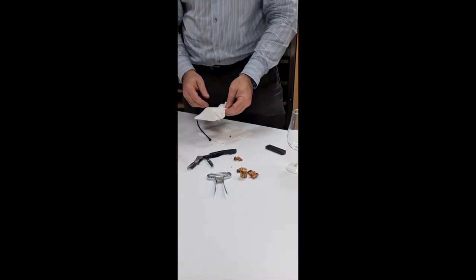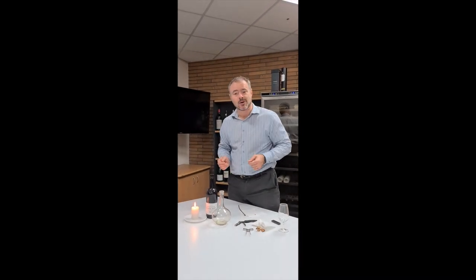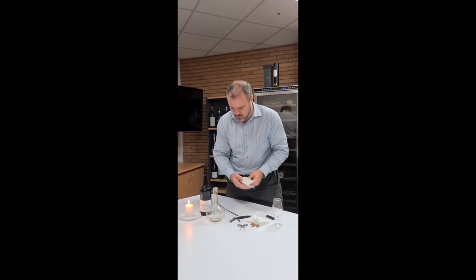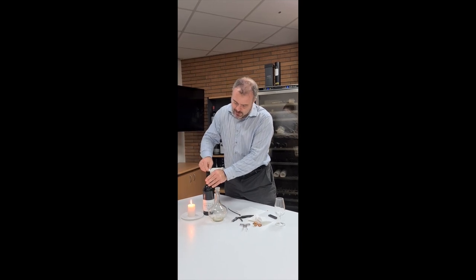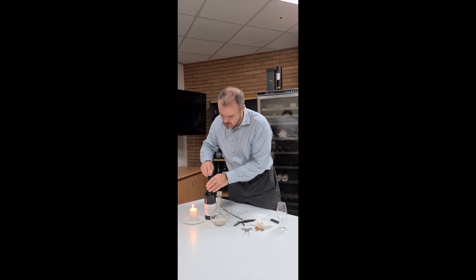I think this is probably quite a good demonstration of why port tongs are quite a good way of opening a bottle of port. So what we'll do now — I suspect we may find there's a little more cork inside the bottle, it'll be filtered out later — but just to clean round the inside of the bottle to remove any debris that might be there.